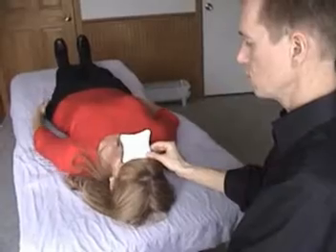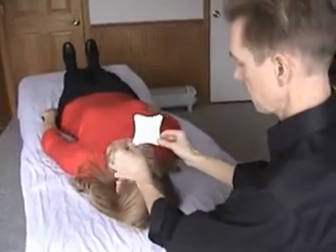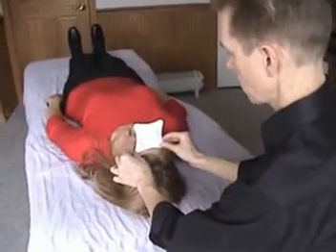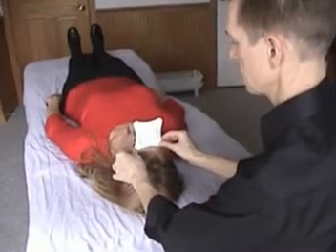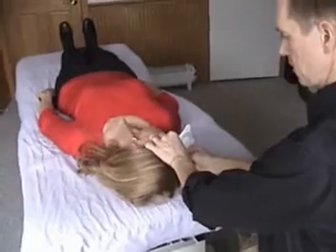Now to do cervical rotation, the inclinometer will fit right across the forehead. It's all the same principles. When the person rotates to the right, just follow the numbers and read the numbers.